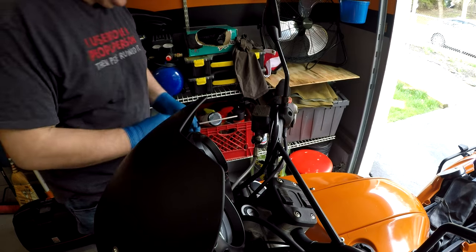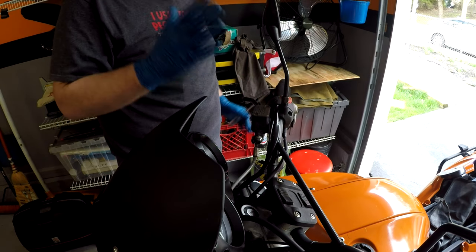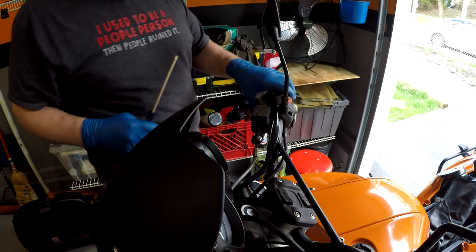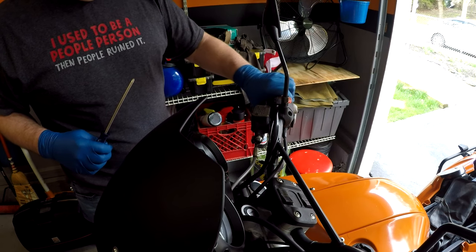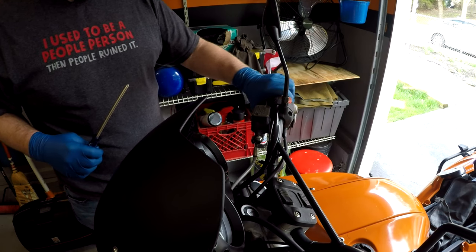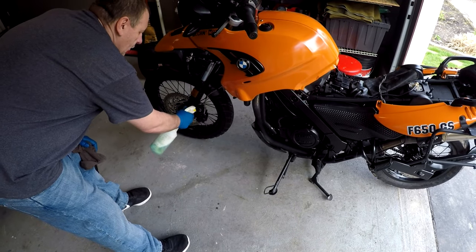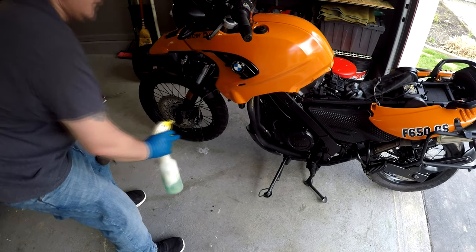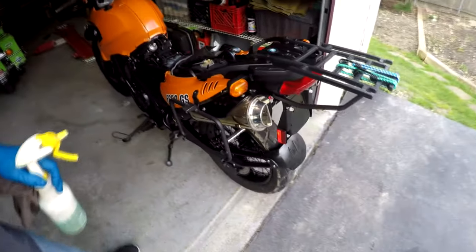Last thing is, I gotta wash the bike because I did spill brake fluid. Like I said, don't worry too much about it — as long as you get it done within a timely manner, it won't hurt the paint. But you do have to clean it off or it will eat through the paint if you don't. So I'm just gonna spray everything down with some soapy water on all the areas that I had brake fluid on.